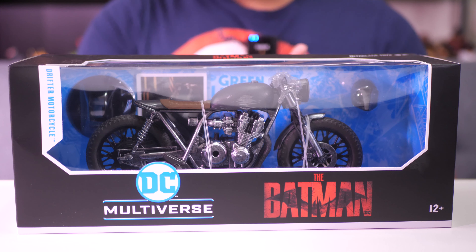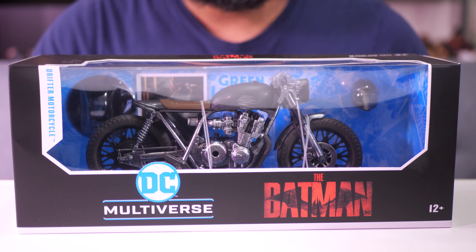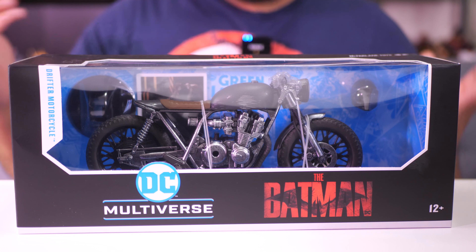Hey everybody, Jeremy here. Today I'm going to be taking a look at the McFarlane Toys Drifter motorcycle from the movie The Batman.